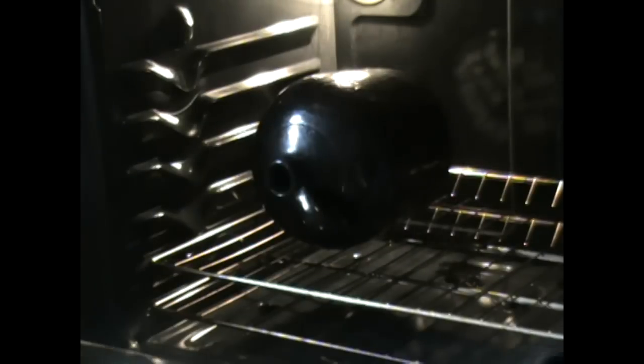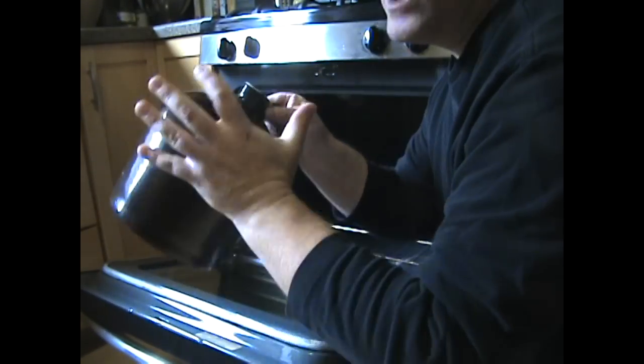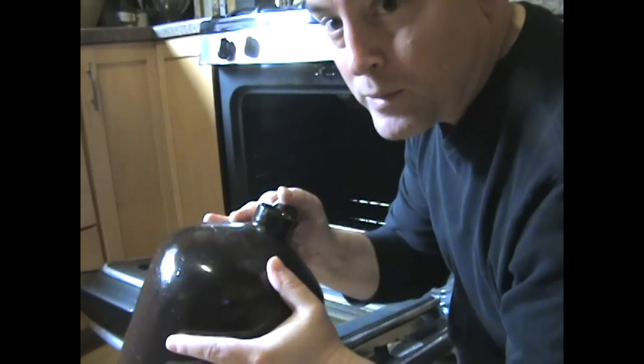Two hours are up and the jug is done, so I'll turn off the heat. But again, I'm going to leave the jug in to cool along with the oven to avoid any sudden temperature changes that might lead to cracking. When the oven is cool, then it's time to take the jug out. And when it's cool to the touch, like it is right now, then it's ready to play.